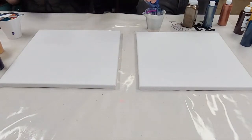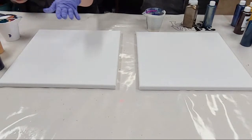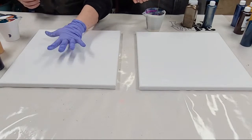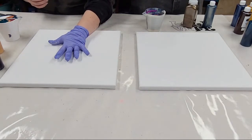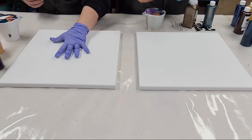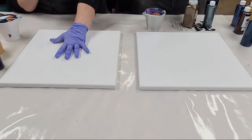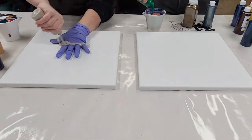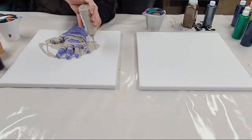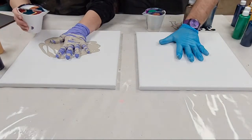A turkey pour was inspired by when you draw a turkey around your hand at Thanksgiving when you're little, and I thought — what happens if you do a pour over it? It doesn't end up looking like a turkey at all necessarily. Basically we're just going to be pouring over our hand and it creates this very funky sensation. I'm adding a couple extra ounces to make sure I have enough, using white for the extra.